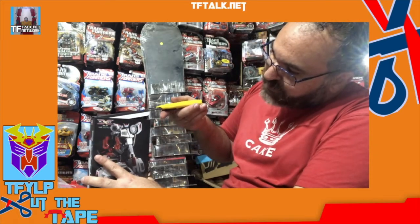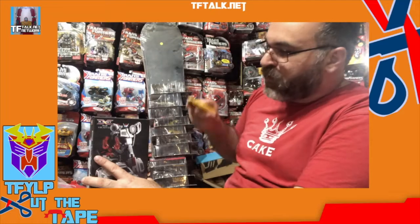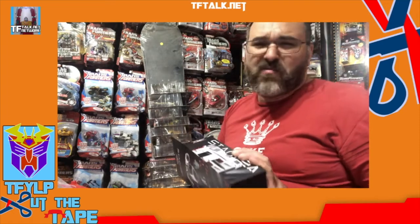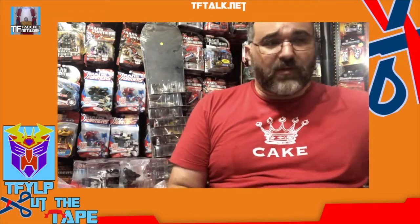So I start with one side and then do the other. I don't try and lift the whole flap up at once — I do one side and then the other. But you know what, these are your toys. You open them however you want to open them. If you want to open them and throw the box away, that's your choice. No one should be allowed to tell you what to do with your toys.